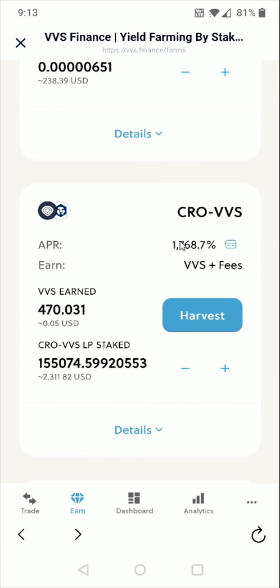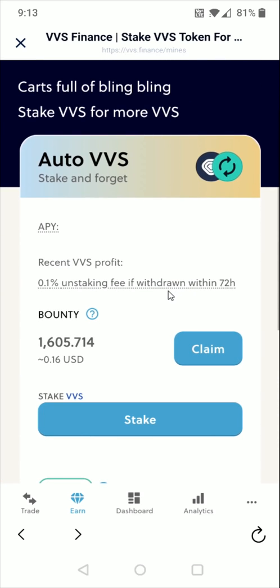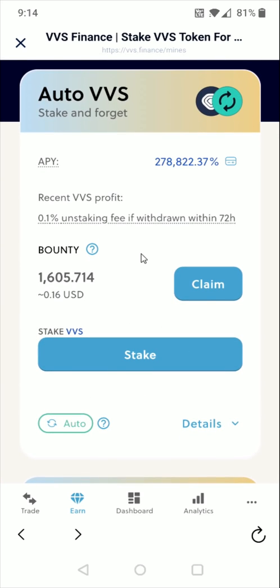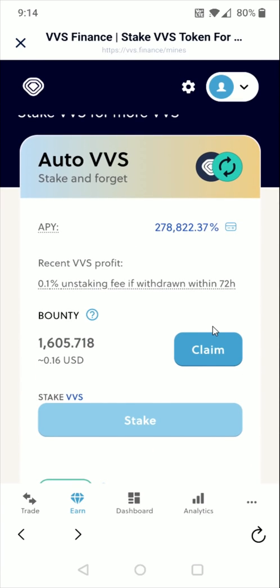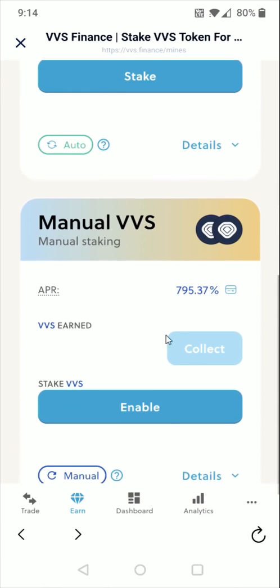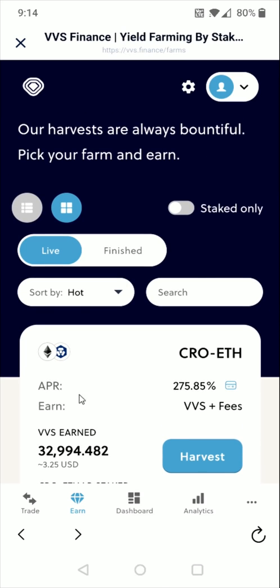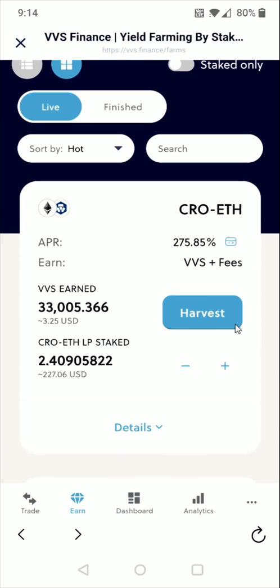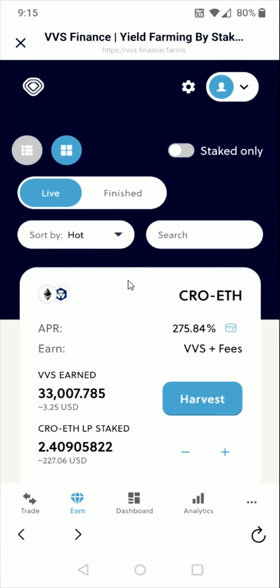To wrap up, I'll also touch on the mines. Going down to earn and clicking mines — this is if you want to hold on to your VVS and stake them. I would choose the auto mine option instead of manual, because the auto mine keeps funneling rewards back into the stake without you having to manually do it yourself. There is a manual option as well. I've preferred doing the farms and liquidity pools because then I don't necessarily have to hold on to VVS tokens — I can do a liquidity pool with CRO-Ethereum, CRO-wrapped Bitcoin, or other available options.